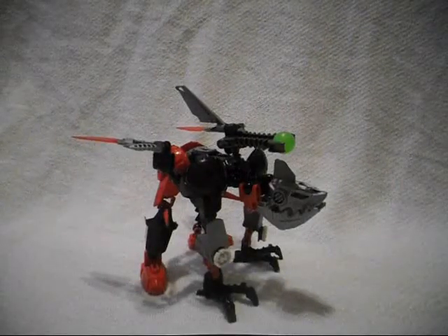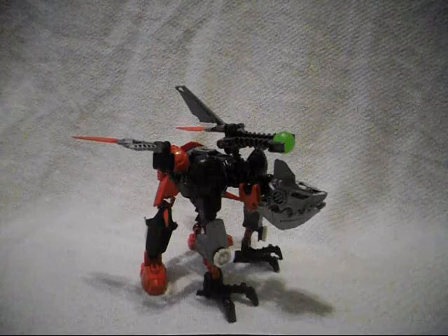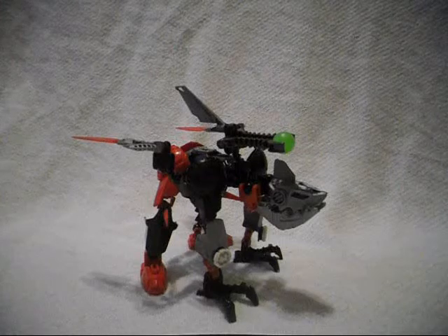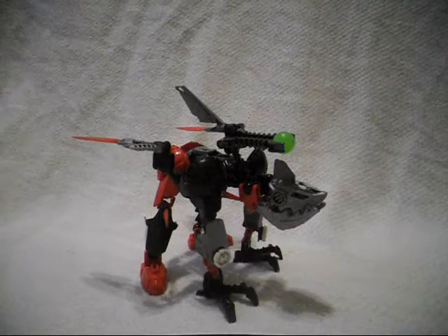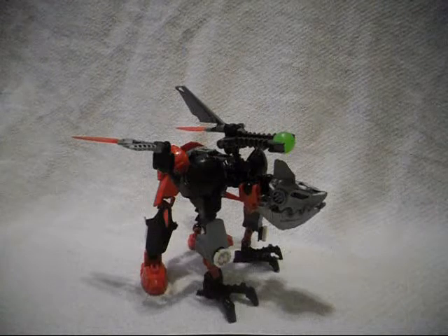Hey there! This is Eli J. Brown slash Sonic Union Sarah here with a review on an official Hero Factory combiner. This is the Hero Factory Wave 1 combiner model of the villains, using parts from Jawblade, Toxic Repa, and Splitface.